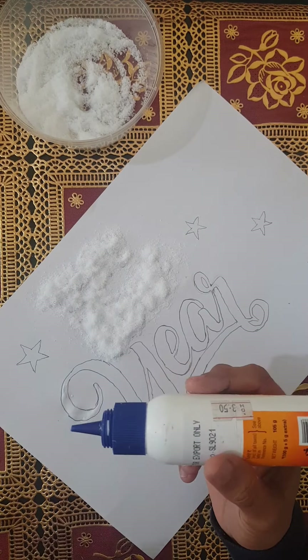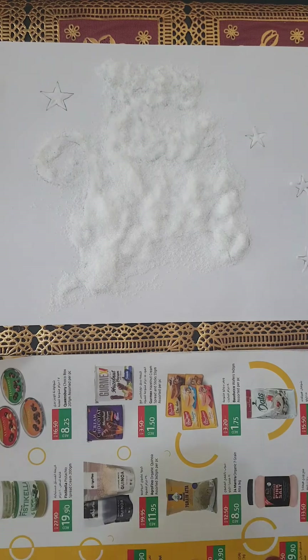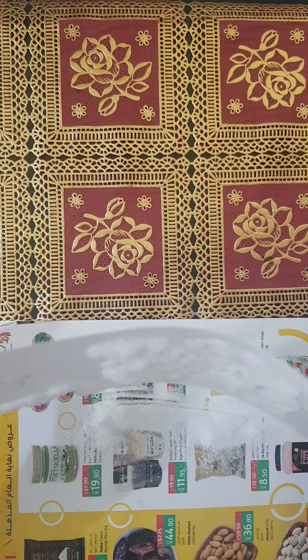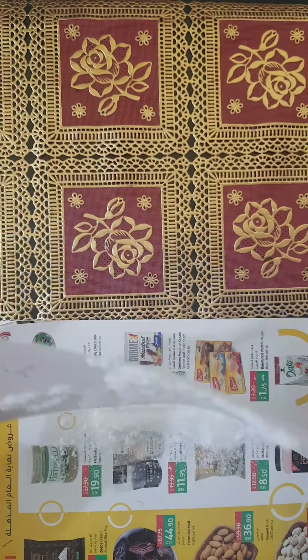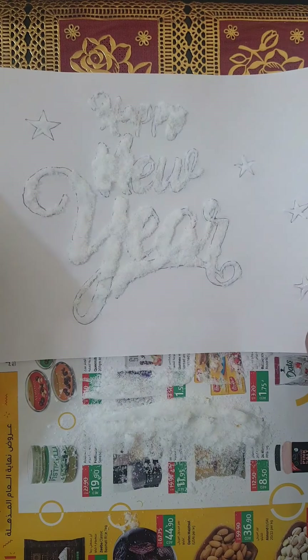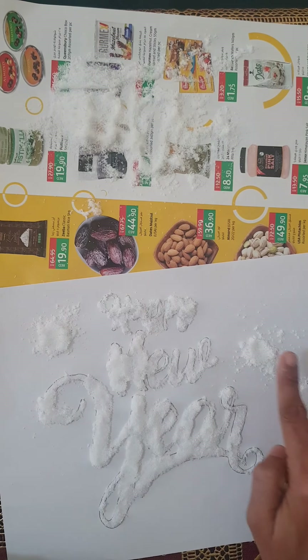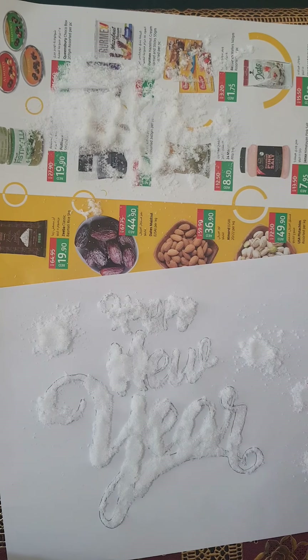I am using the glue for the first step. What we have done is used the design and applied the glue to the extra part. We have used the design and glue to apply it in the same way. Now I have used the back side of the bottle and used the gel.